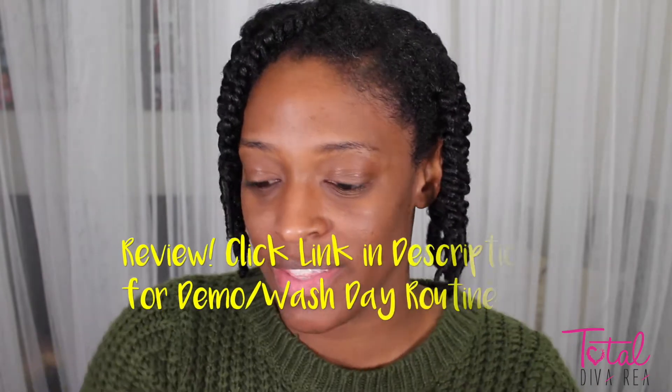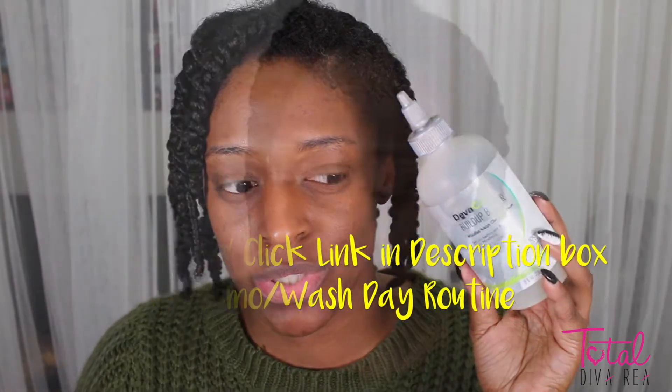Hey guys, I'm back with another video. Today I am going to be giving you a demo of the Deva Curl Buildup Booster. I did say I was going to try it out on camera. I'm going to give you my initial thoughts on it — I must say, I am going to be adding it to my hair regimen. This might just be a staple.